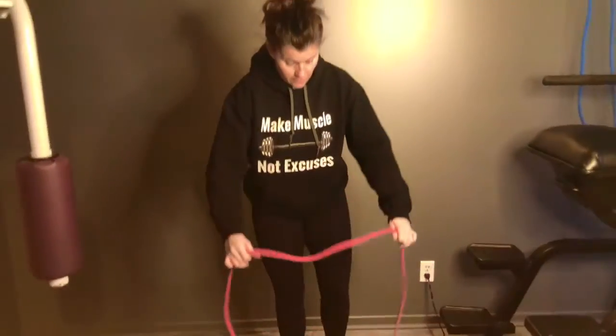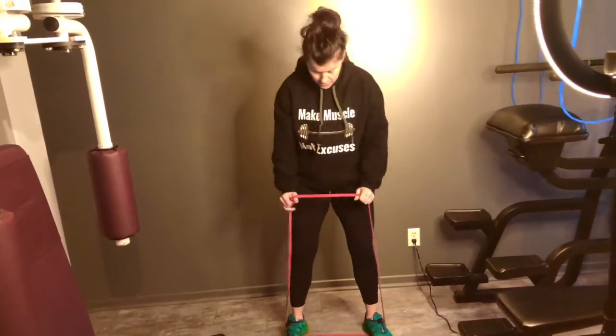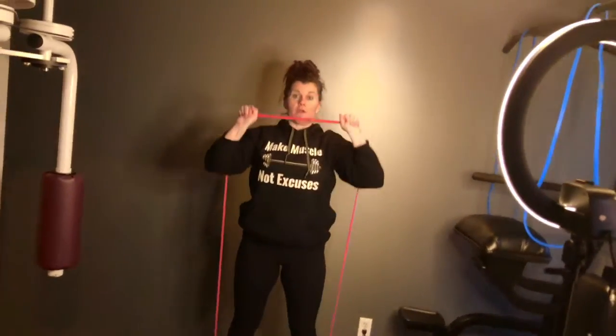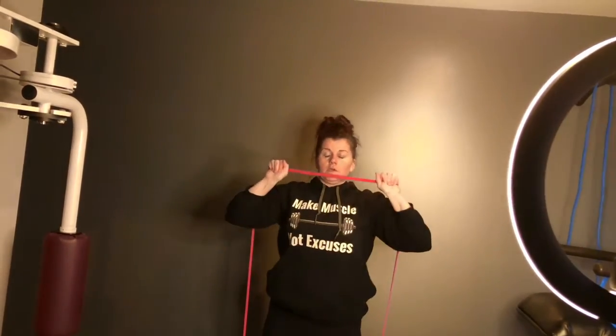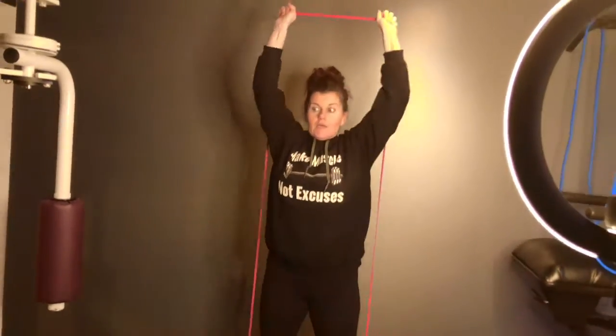Then we're going right into — if you have another third band, or you can use one of the ones on the chin-up bar — to press. Yes, it will probably pinch your hands. But difficult times call for difficult measures. Wear gloves.